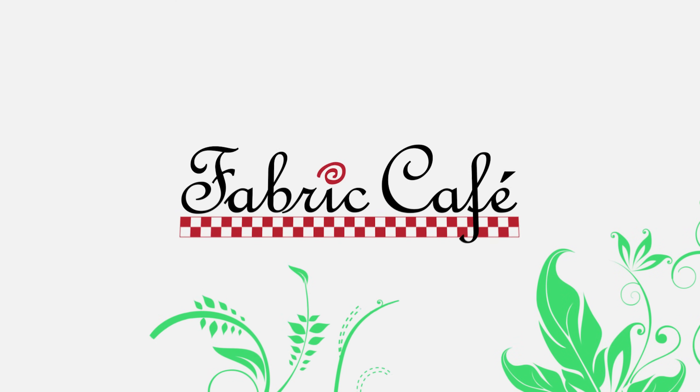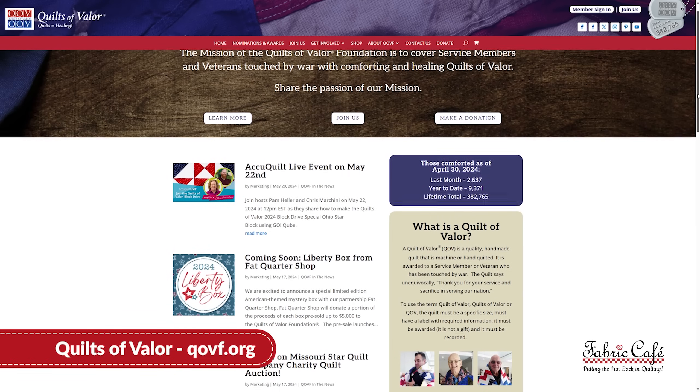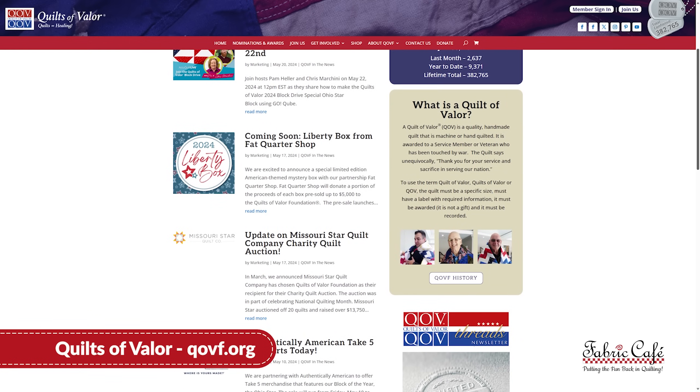Why do three-yard quilt patterns make such great donation quilts? We're going to show you why. It's Donna Robertson and Fran Morgan with Fabric Cafe. So many of you have told us that you love using three-yard quilts for donations — they're fast, they're easy, and they can make lots and lots of quilts to give. Today we are going to be focusing on Quilts of Valor, a really awesome organization that gives homemade quilts to service members and veterans.